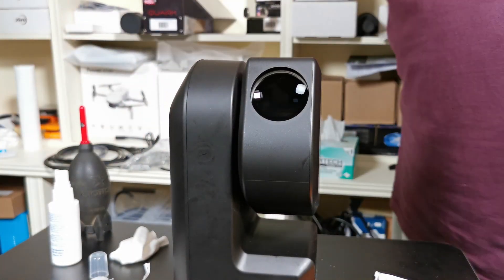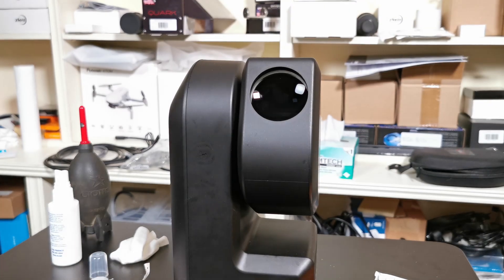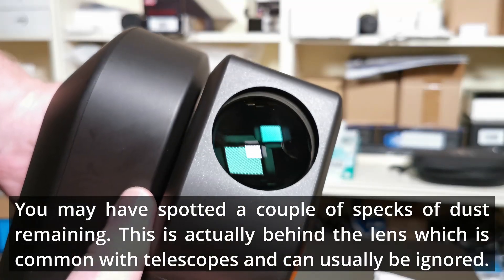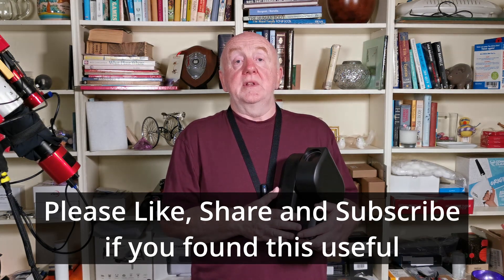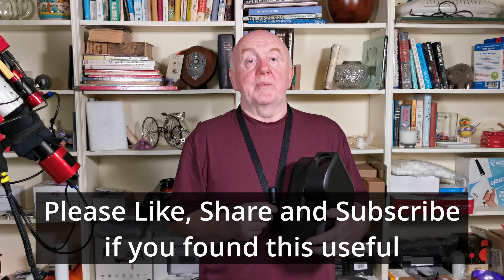And that's it — hopefully we've got ourselves a nice clean objective lens. Let's have a little look — it looks pretty spotless to me. And that's how you clean the objective lens on your C-Star S50. I'm going to keep this short and sweet, so I hope you found this video useful. Hope to see you again soon — take care of yourself and bye for now.